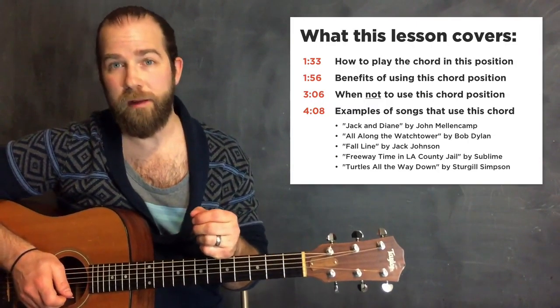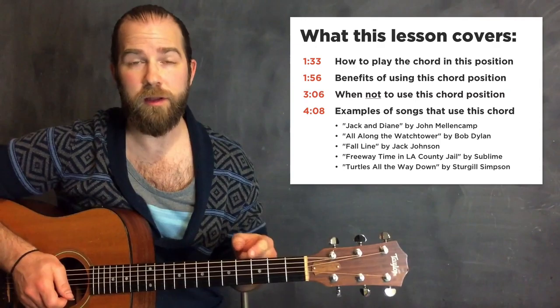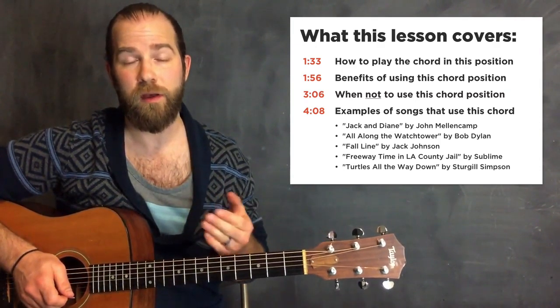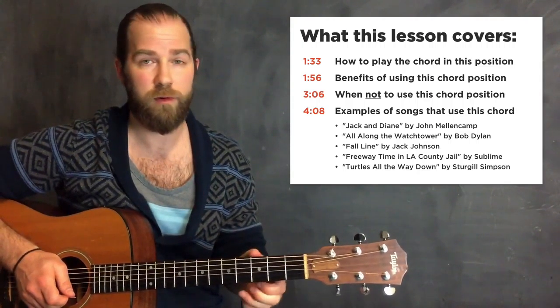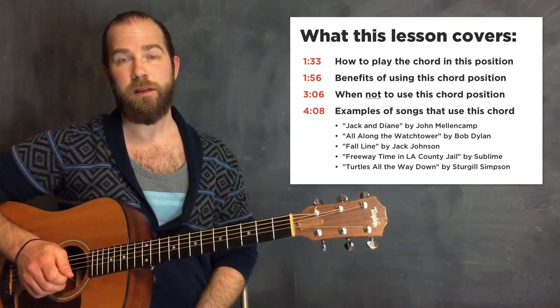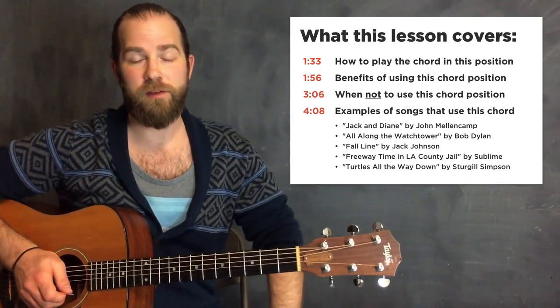So I'm going to talk about the benefits of playing the chord this way, when you should use it, and then show you about five or six real examples of songs where you could use this chord and why it's actually beneficial to have in your toolkit. So let's jump into this lesson.